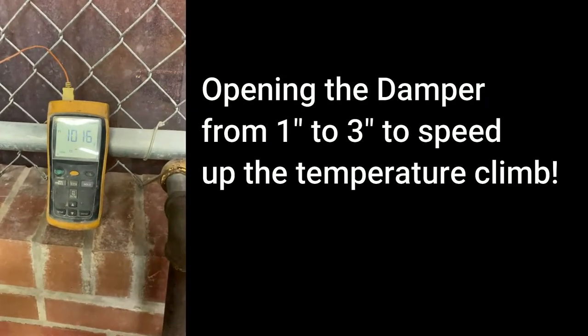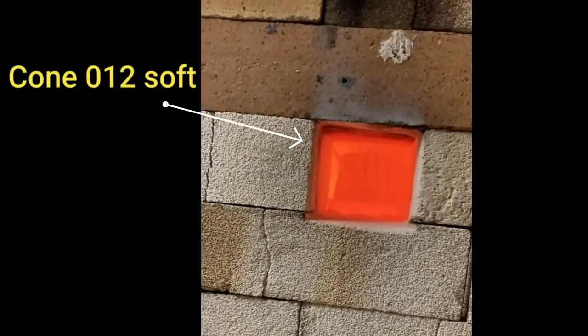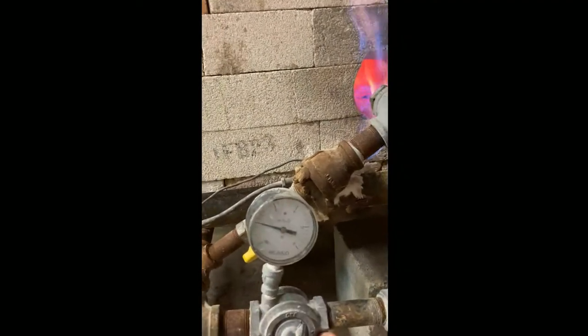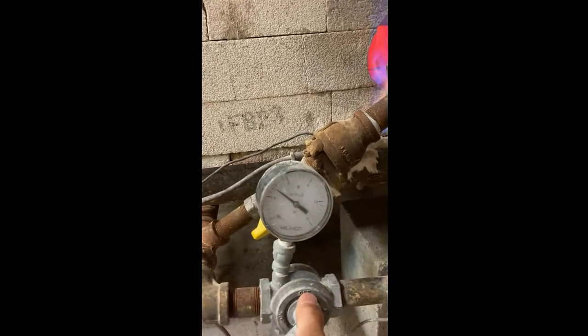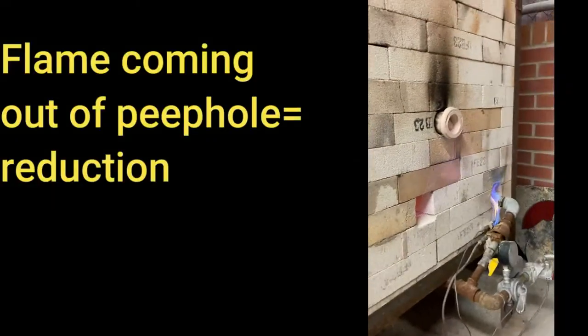I'm going to close it all the way. The last cone on the left, cone 012, is bending slightly, which means it's time to adjust the damper and the gas to give us some heavy reduction for your copper reds and your chinoes and your salad dumps. You need to close it all the way.